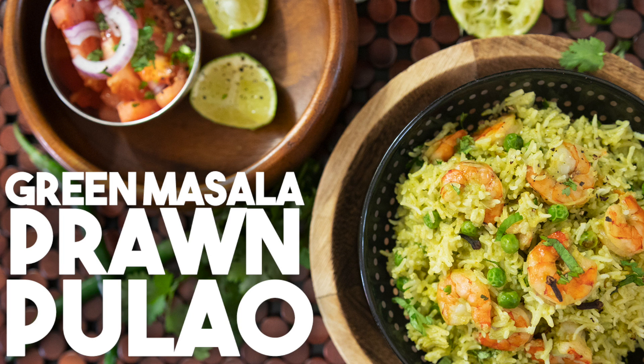Hi everyone, welcome back to my channel. I'm Karen Aamir. Today we're making a classic Green Masala Prawn Pulao.